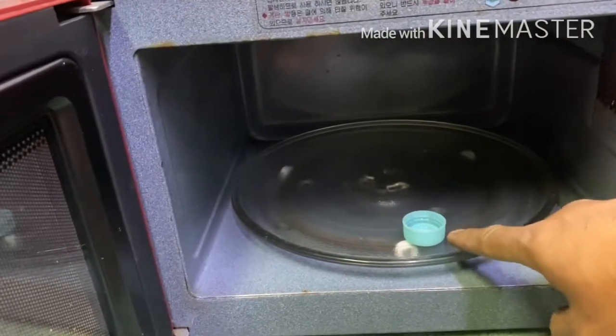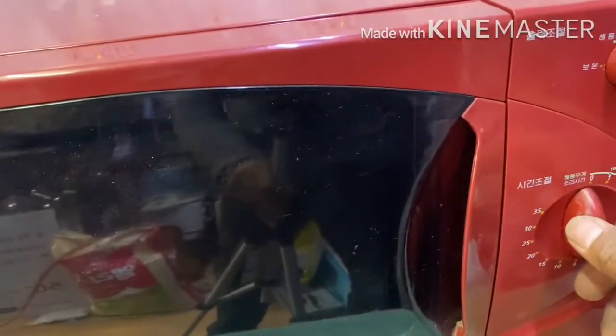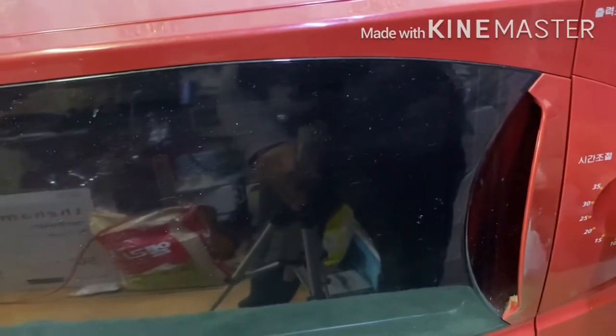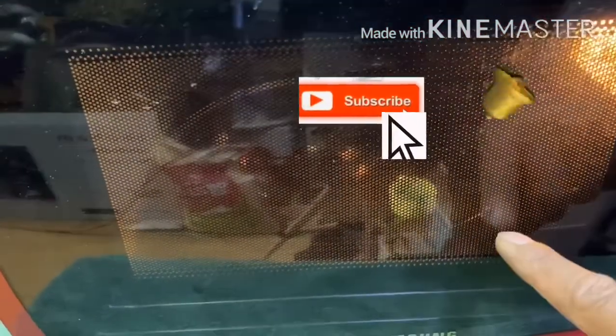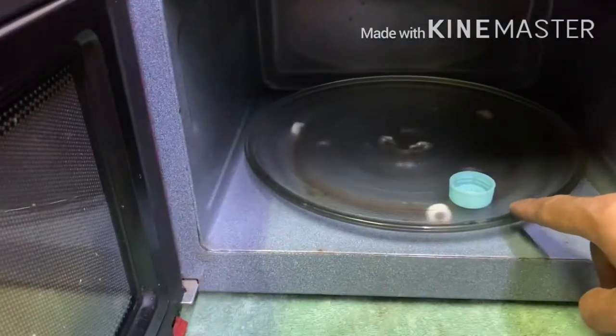We'll position this bottle cup here and try to start it to see how far it will go. Set it for one minute. Notice the bottle cup is stuck and doesn't move. So by this time we need to replace the turntable motor.